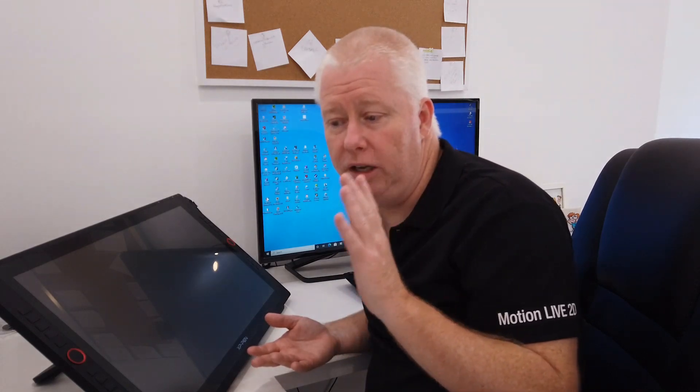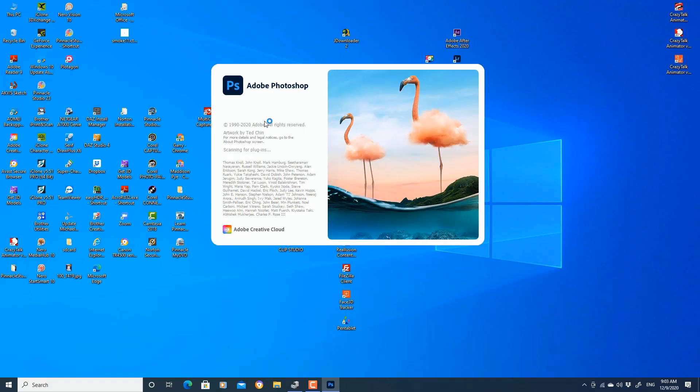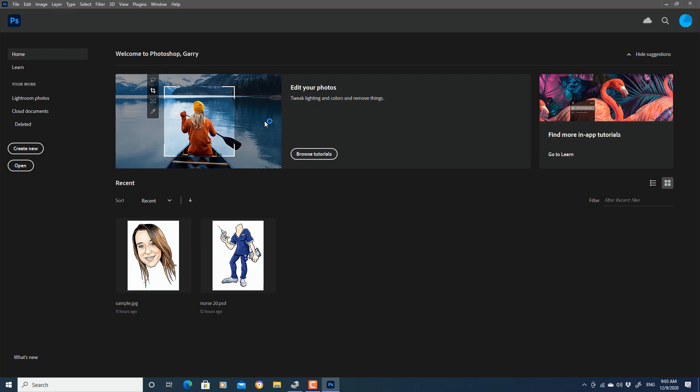Once you're all set up, you've got your device drivers updated, everything plugged in, and you're set to go. There's one more important thing to know: make sure that the software you're going to use is up to date. I was using an older version of Photoshop and it wouldn't work — it wasn't compatible with the XP-Pen. I've updated now to the latest Adobe Photoshop 2021, and absolutely no problems.